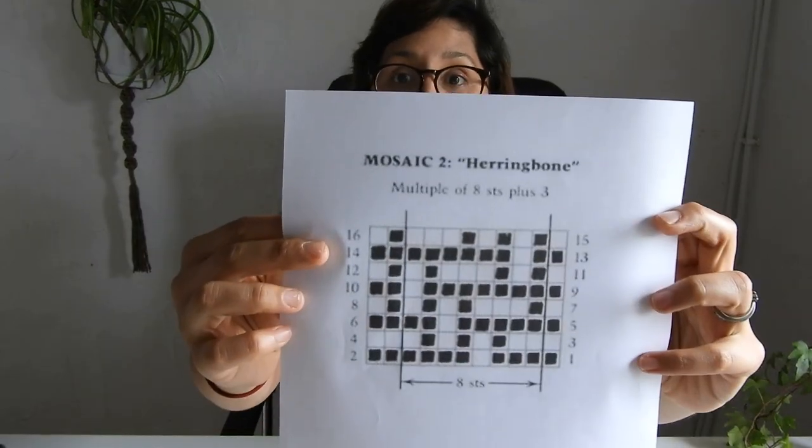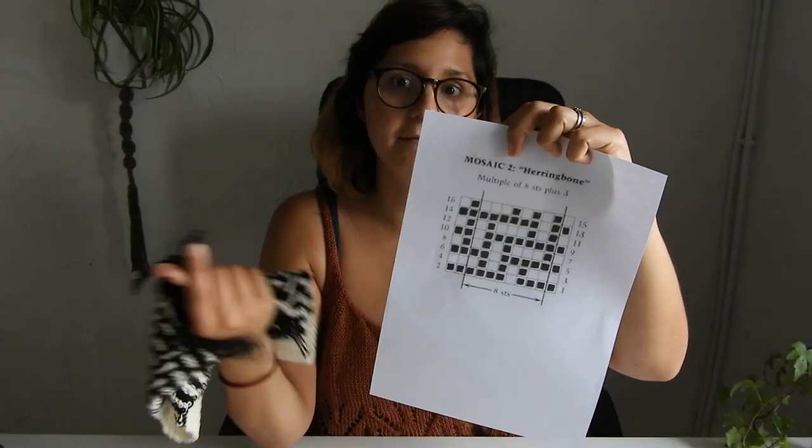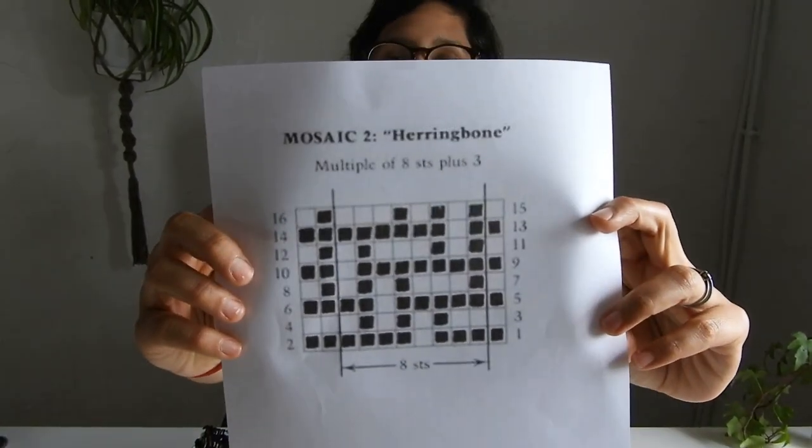Either give her credit in your pattern, or simply modify it enough that it becomes a different thing. If you're just at home wanting to add a bit of color to a project, feel free to use whatever you find on the internet. The one I'm going to show you today is the herringbone — it came from the internet, from Barbara Walker, and it's the same chart I used in my pattern, where I give her credit. I did adapt it for crochet, and I'll show you how to convert it into a usable crochet chart.